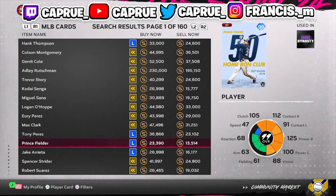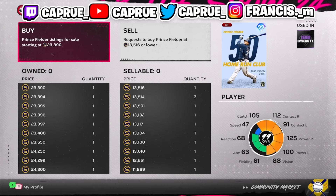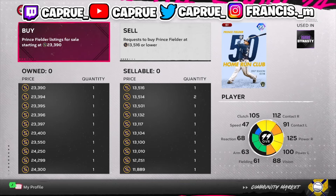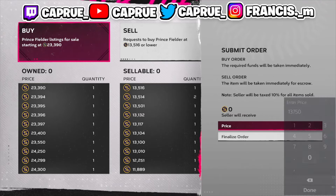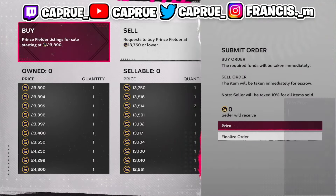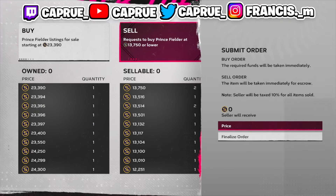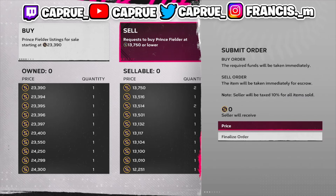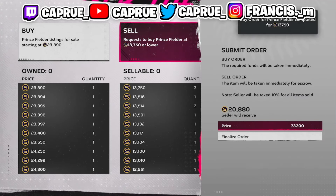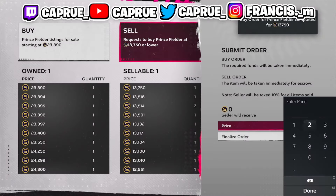Prince Fielder is one I really like to flip — he's held his value for a while, so he's a very solid card. For a card like him, I'd put in multiple buy orders at $13,750. If I win him and sell at $23,200, after tax I get $20,000. I just bought two of them — that's over $14,000 stubs off flipping just two Prince Fielders.